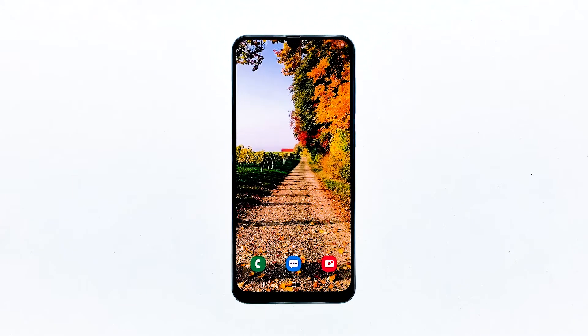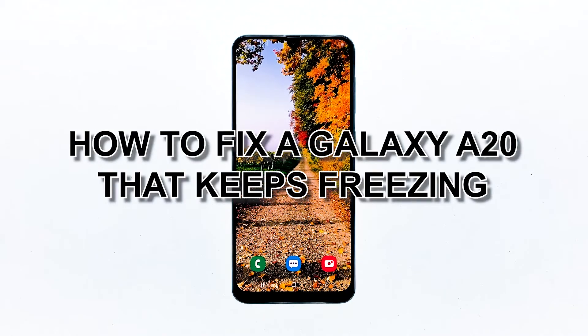Mid-range devices like the Samsung Galaxy A20 actually have really good hardware specs. You can always expect them to be stable and run fast. However, some owners seem to be experiencing performance issues with it after just a few weeks of use. The Galaxy A20 reportedly keeps freezing for no apparent reason or cause. In this video, I will be showing you how to fix a Galaxy A20 that keeps freezing.